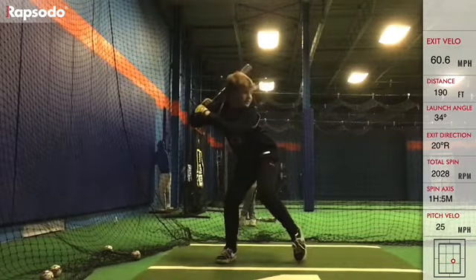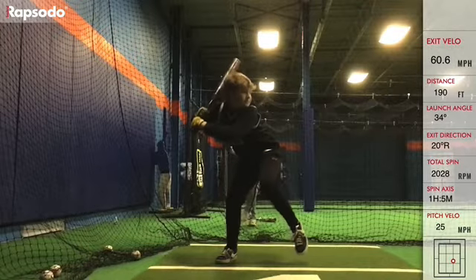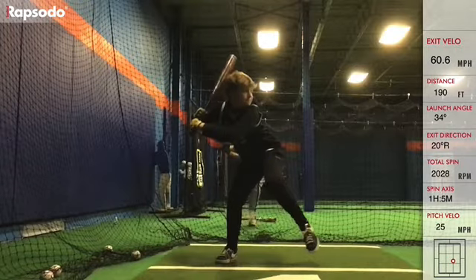We don't want to tilt our hips where our hip angle is like this. Maybe that's a little extreme of a drawing, but you get what I'm saying. We're not trying to have our hips so tilted that now my head is staying back over my back foot. And like we talked about before, we're not trying to get past our back foot with any part of our body.